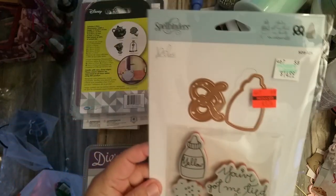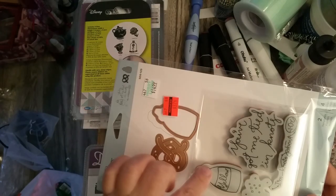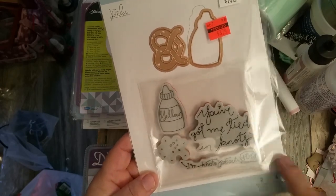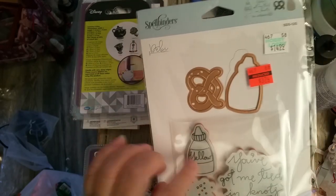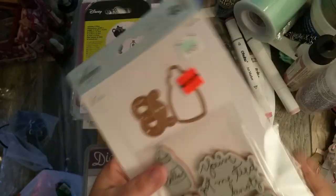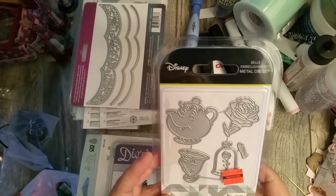Another die I got is this one by Spellbinders — it's got pretzels and a mustard bottle, and it says 'You've got me tied in knots' and 'I'm knots about you.' I really like this one with the pretzel, the salt, and the cute sayings. I thought this would be great for happy mail.